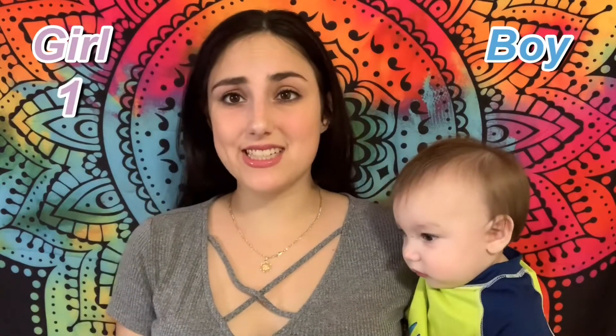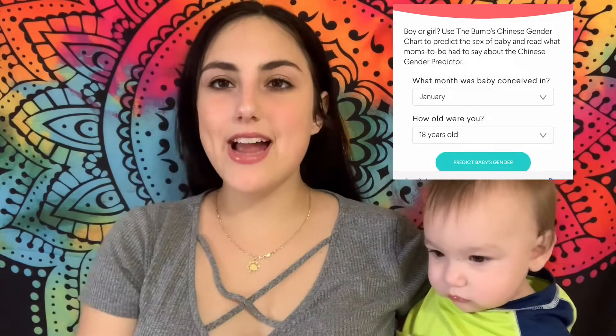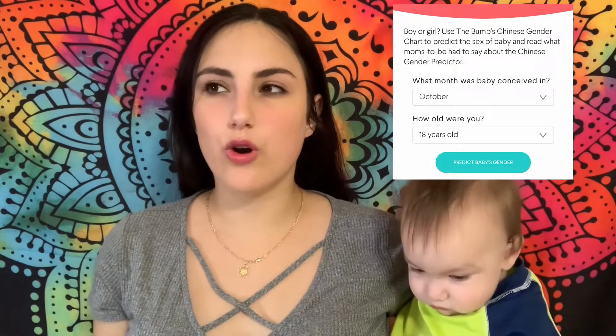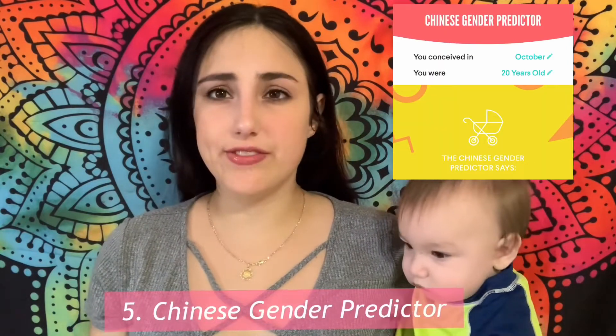The next test I tried was the odd or even test. You have to look at the year of conception and the mother's age at conception. If both numbers are even or both are odd, it's a girl. If one number is even and one is odd, it's a boy. I also wanted to try the Chinese calendar on a website, which is pretty much similar to the even or odd test, but I thought it was more official that way.